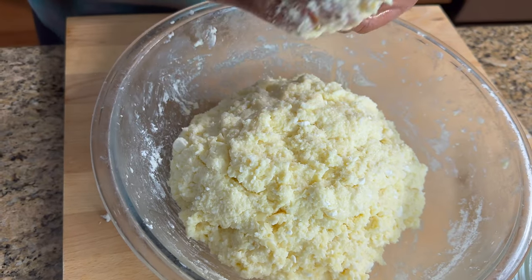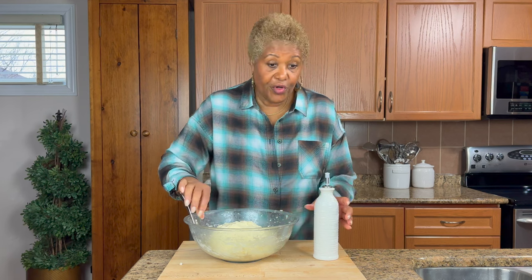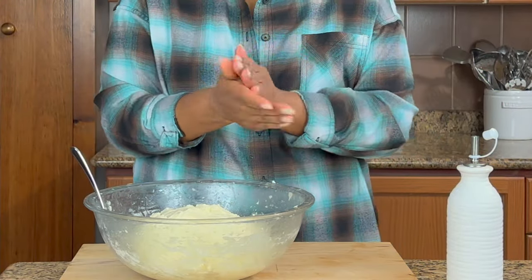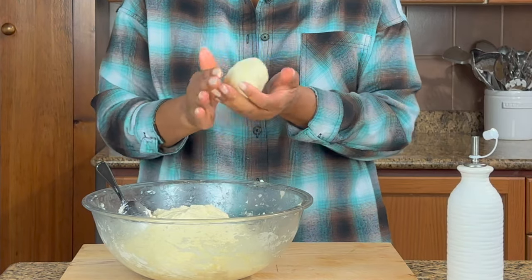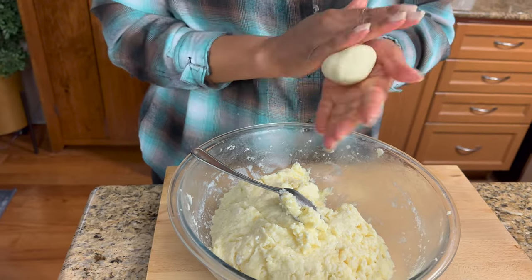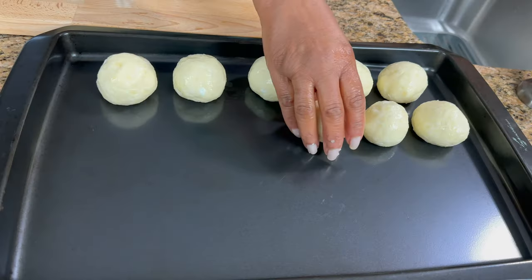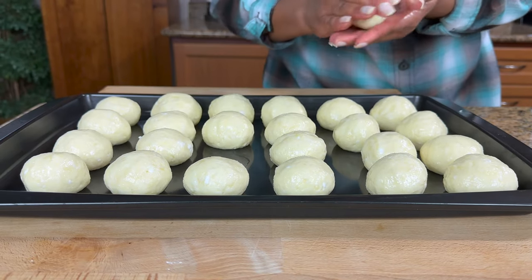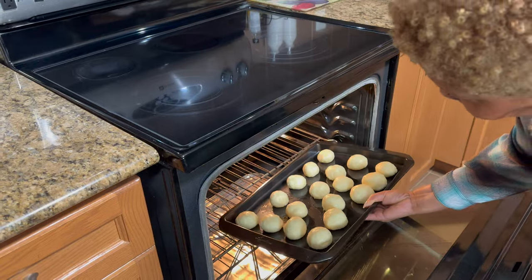All right, I'm going to wash my hands and roll them. This is what the dough is supposed to look like. Now I'm going to roll them up — I'll put a little bit of oil on my hands, and we're just going to take some and roll them into balls. The pan is ungreased because we use a lot of oil in the recipe, so you don't have to worry about it sticking. I'm going to bake them for the first 15 minutes at 400, and then 15 more minutes at 300.